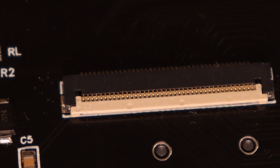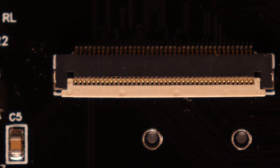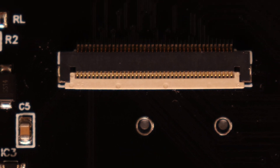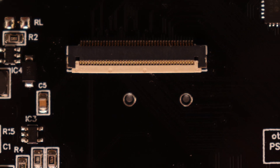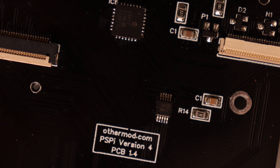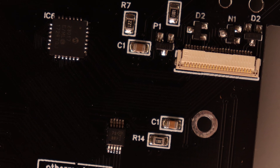We can start with the 40-pin LCD connector. It's low-profile because the LCD bracket sits really close to the board, and most standard connectors are too thick to fit there. The situation's the same for the connectors used for the buttons, so the 10-pin and 24-pin connectors are also low-profile.